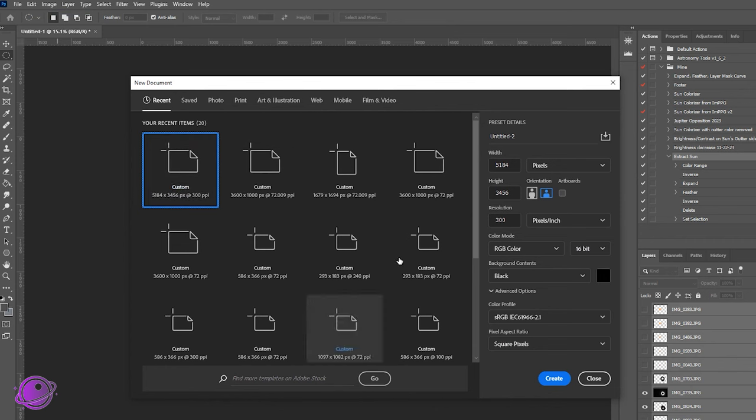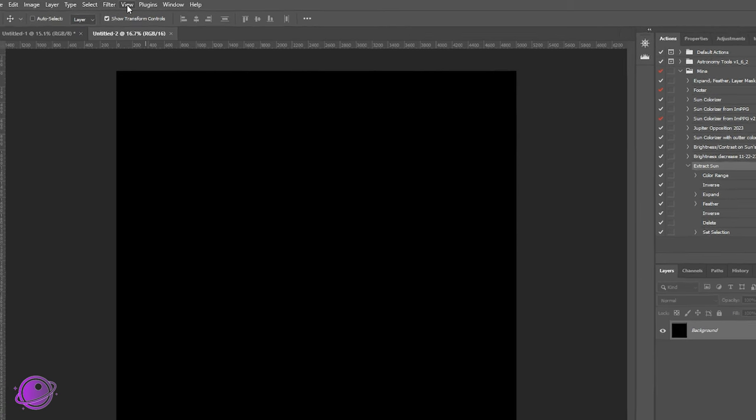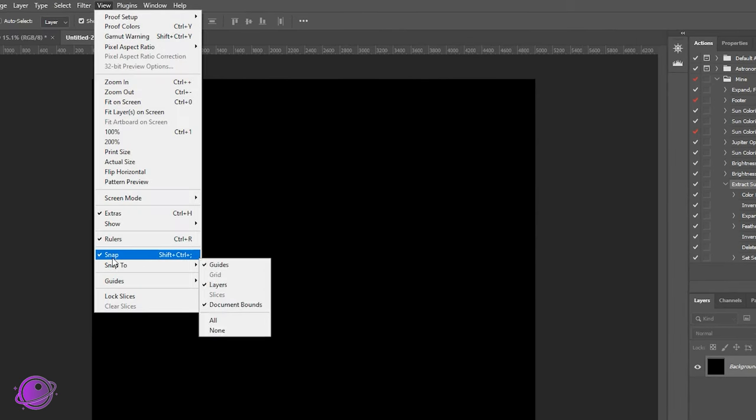It's best to work with square files, especially when working with circles. I'm going to create one that's 5,000 by 5,000 pixels. Before we continue, go to View and make sure that Snap is selected, and on Snap To, make sure Guides and Layers are selected. It'll work out a little bit easier when we start working with these images.